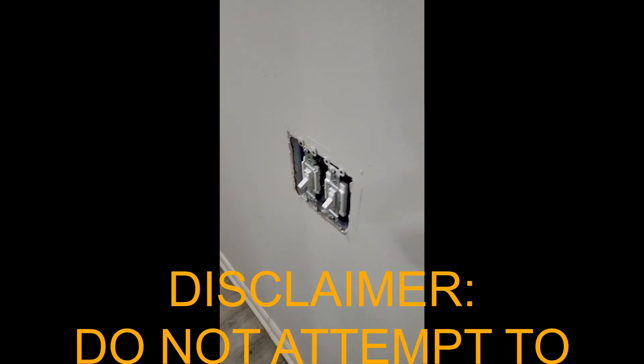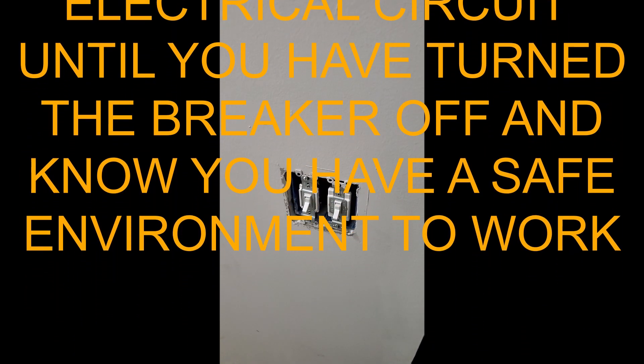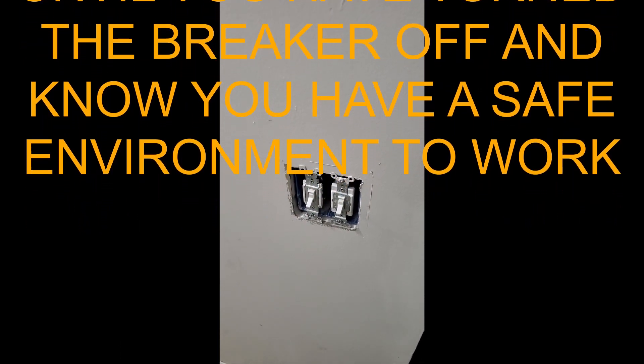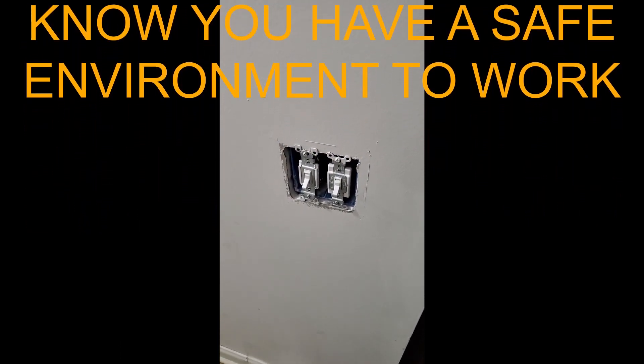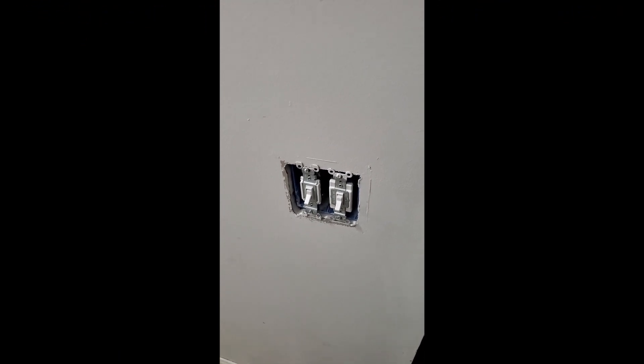As a disclaimer, I do want to say that whenever you're messing with an electrical circuit or anything electrical in your home, you do want to make sure to go to the breaker box and disconnect the power. So cut the breaker off to that circuit. That way you minimize any risk to yourself or your home.